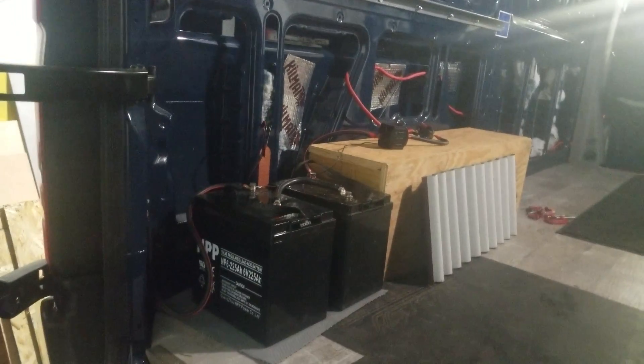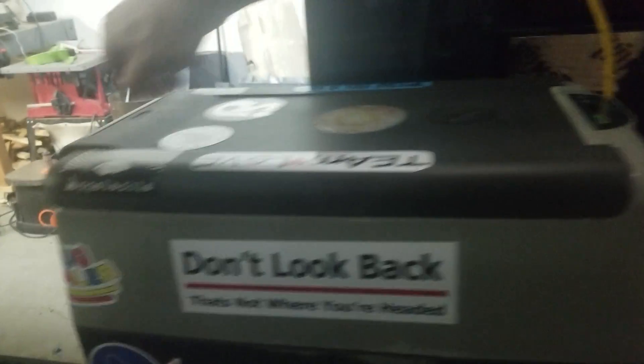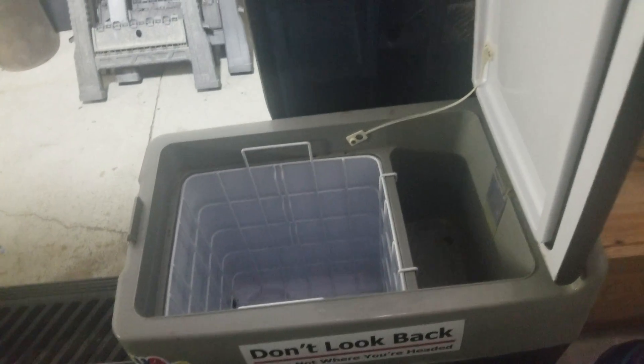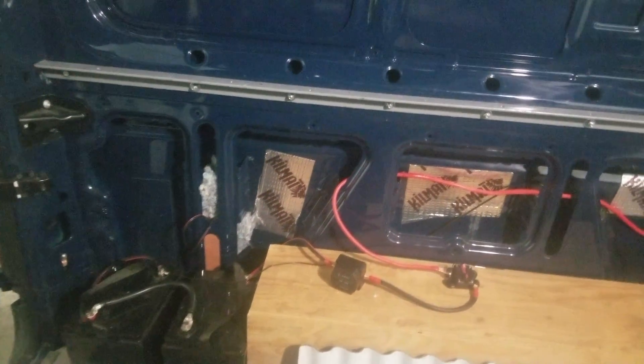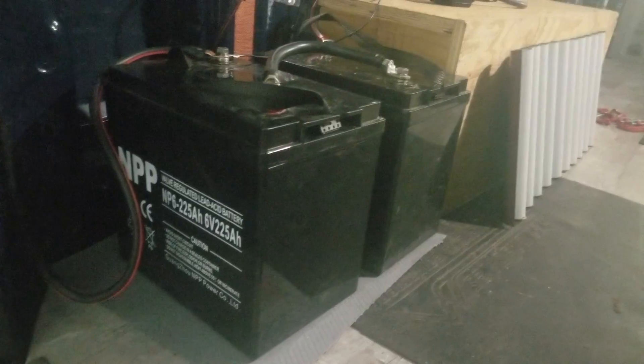We choose to use 12-volt appliances. You can see one right now — that's a 12-volt refrigerator that can now be powered since we have batteries in here. I have this 12-volt chest-style freezer/refrigerator that's been sitting there warm because I'd been putting off doing the batteries. I'll wire that up tonight so it can get powered off these batteries.